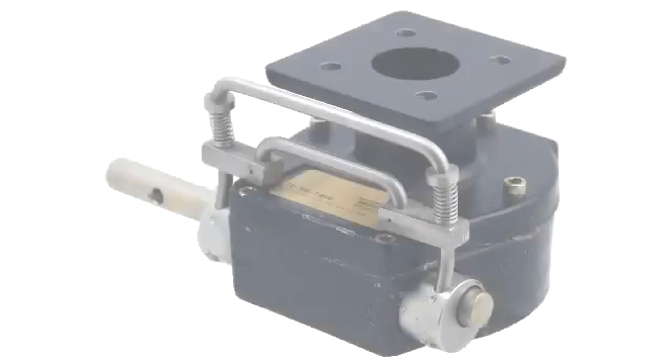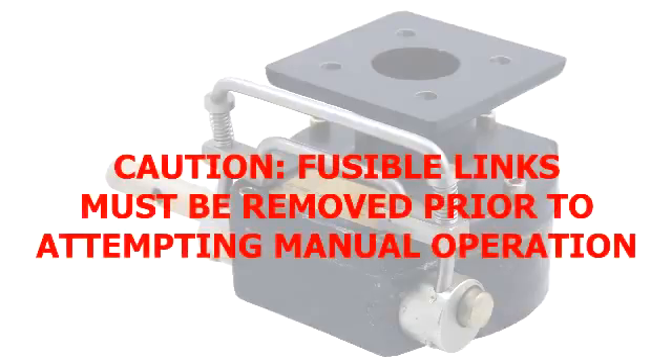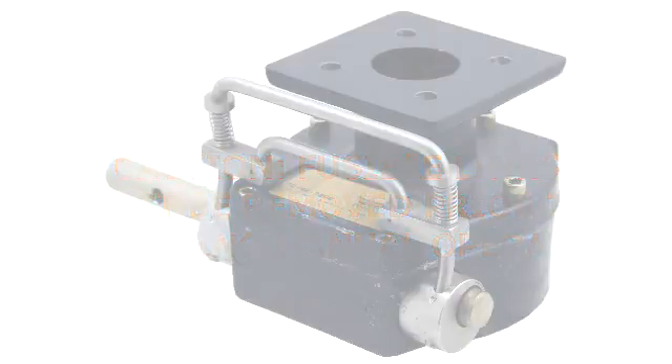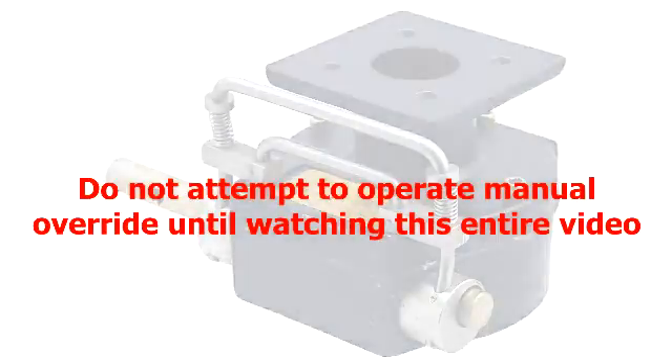In order to both arm and manually operate the valve, you will need to get an understanding of how our declutchable manual override works. It's important to note that the fusible links must be removed before operating the declutchable manual override. We'll go over the steps needed to install and remove the links later in this video. Do not attempt to operate the declutchable manual override until you have watched this entire video.